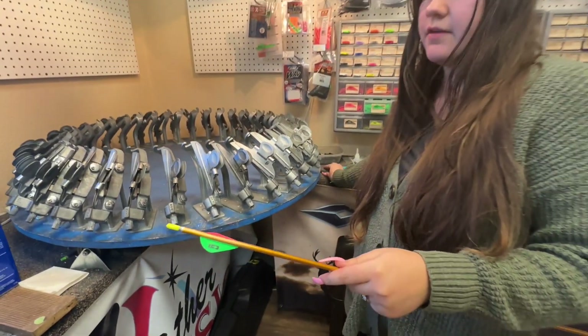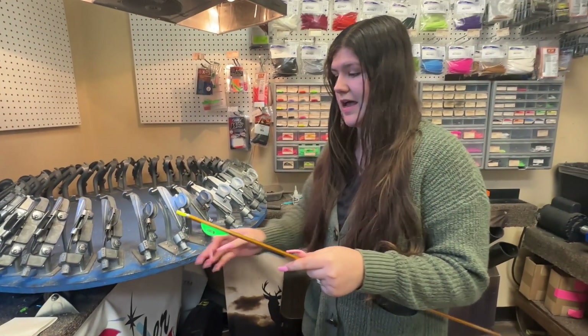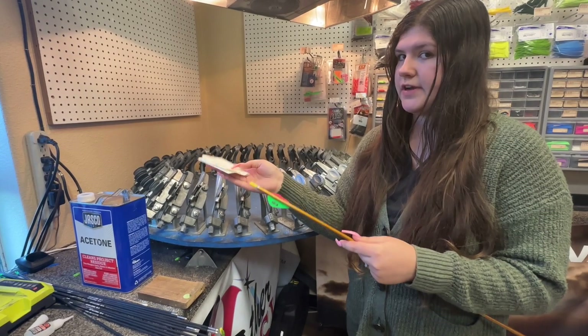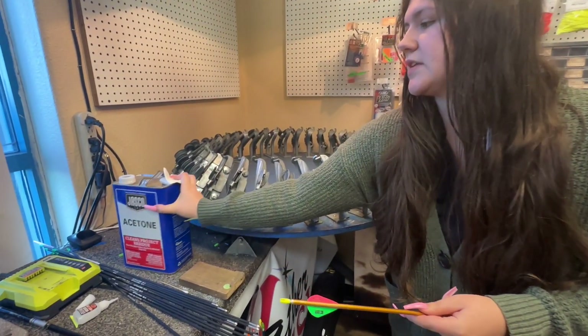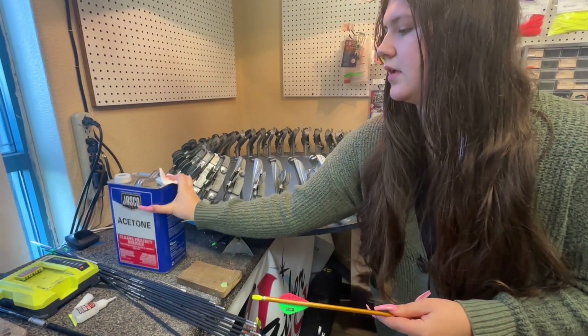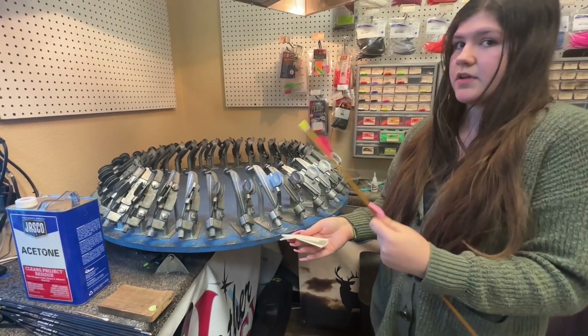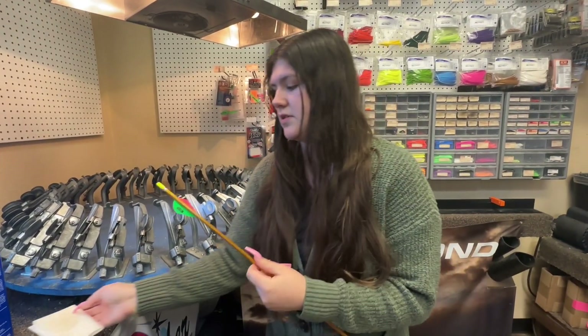Now that it's scraped off, the next thing the arrow needs is acetone. You're going to take a paper towel, rip one off, take it to the acetone, get some on the paper towel, and just rub it like that. Now we have a clean, prepped arrow ready to be fletched.